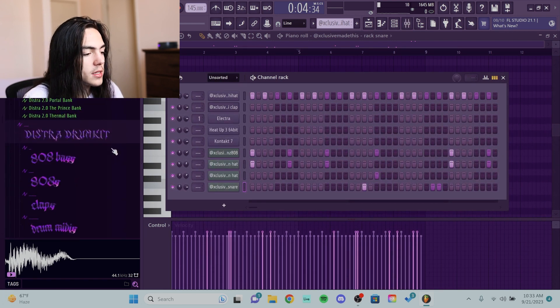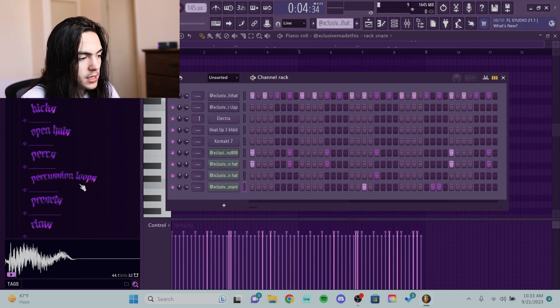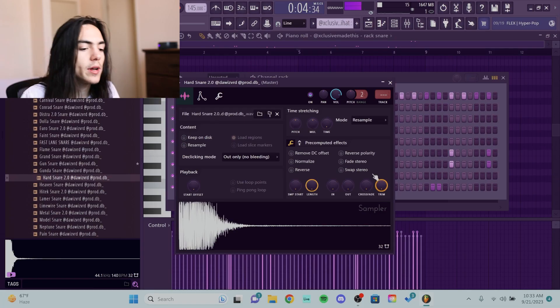Instead of this clap I want a snare, so I'm gonna go to a DB's kit. I'm gonna leave a link in the description for this kit — if you use my code robert6, I think you get 15% off. I'm not exactly sure but yeah, robert6 code in the description. That's way harder.